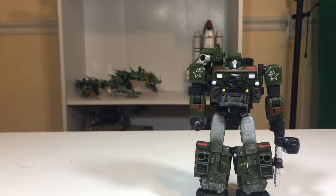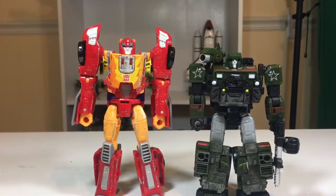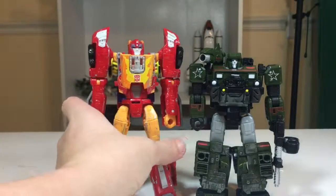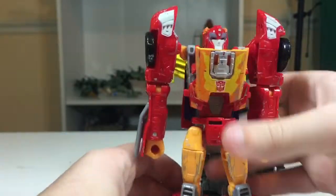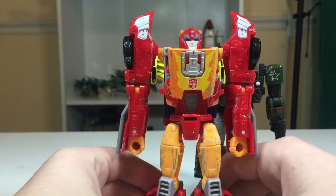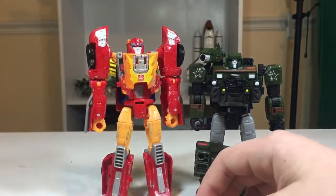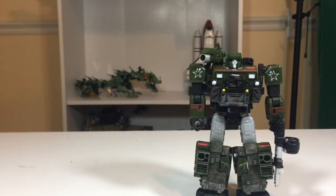Here he is next to Titan's Return Hot Rod. Hot Rod is very tall, especially with those shoulders. He also has very flimsy legs now — I hope he doesn't die or anything. He shall not rise to be Rodimus Prime. Only Ultra Magnus deserves to be a Prime. Hashtag: screw the monkey, make Magnus Prime.